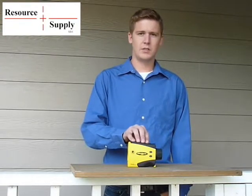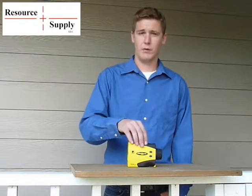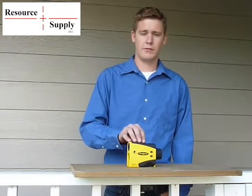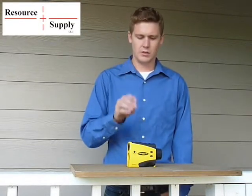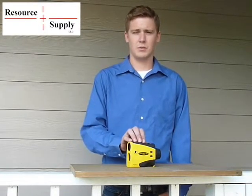You'd want to do this calibration if the unit has been dropped, or if you've noticed the angles have been off as far as the tilt sensor goes. It's also a good idea to do it maybe every couple of months, just as a kind of maintenance procedure.